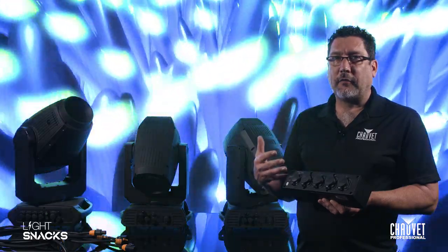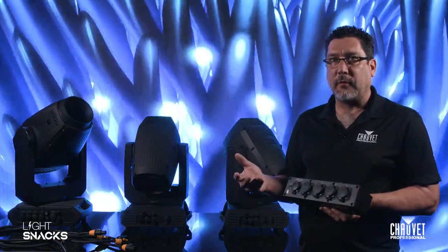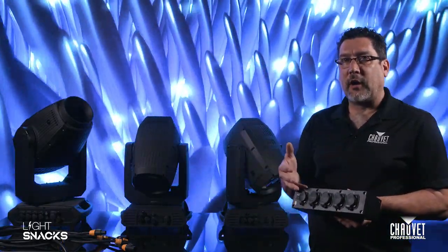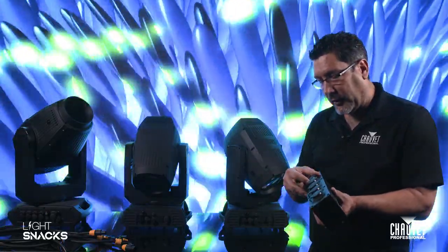Basically, the PowerStream 4 IP is the IP65 rated version of the PowerStream 4. When you have fixtures in your rig that don't have power linking, this is a great way to keep your cables nice and clean. So let's go ahead and start plugging these guys up.